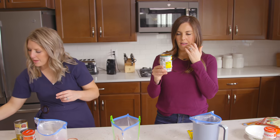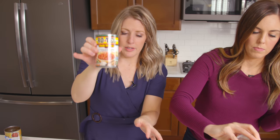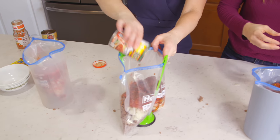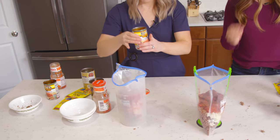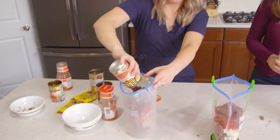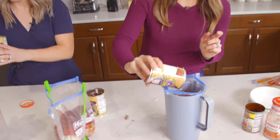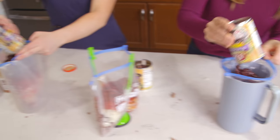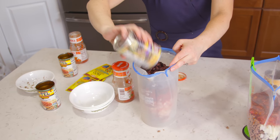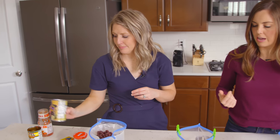Next is a can of Rotel — a 10-ounce can. Basically tomatoes with green chilies will work just fine. Then a can of black beans — we already rinsed and drained them. We use the low-sodium one because you're going to get a lot of salt and flavor in this dish already, so you don't need the extra. But whatever you have on hand will work.